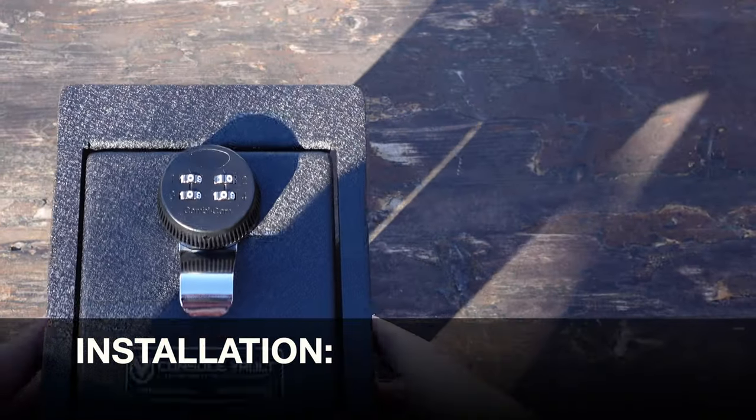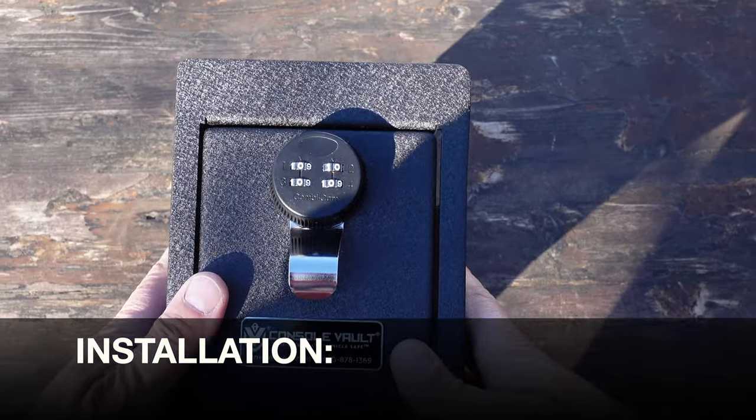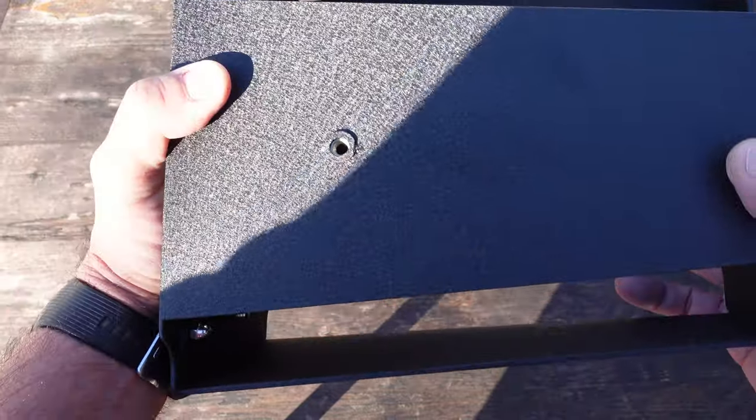As far as installation, to me that was the best part because it is extremely simple to install. As I mentioned, it is already configured for my truck. On the sides here of the console vault there are two holes, one on each side.